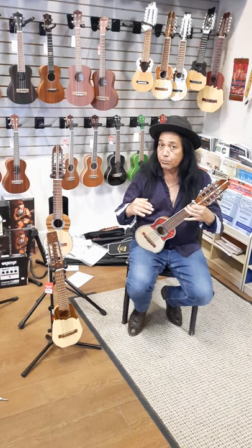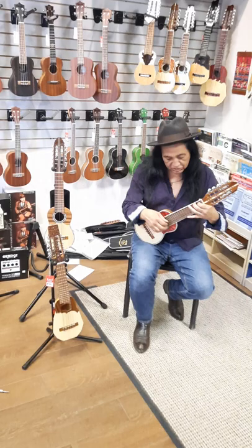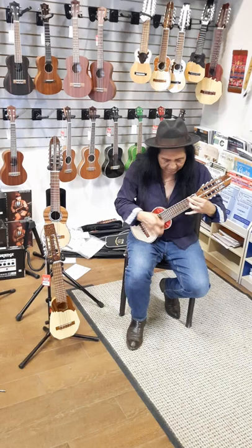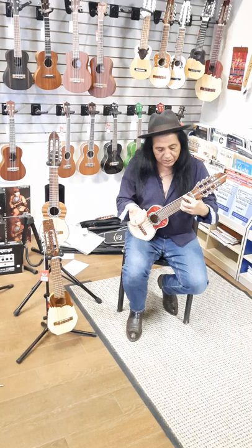We've really focused on everything being clean, and also just less lacquer. This gives it a probably better sound overall. This one sounds like this. I tend to like to pick, so I do this kind of stuff. And sometimes, obviously, you'll do the melodies.